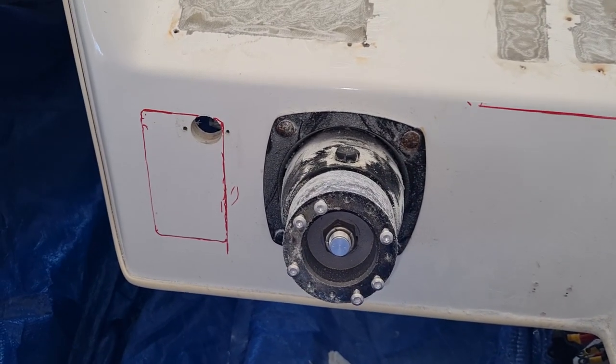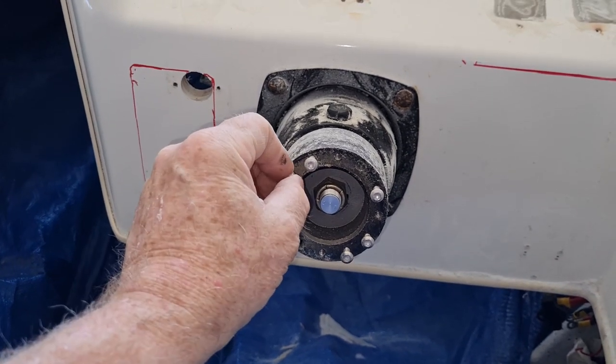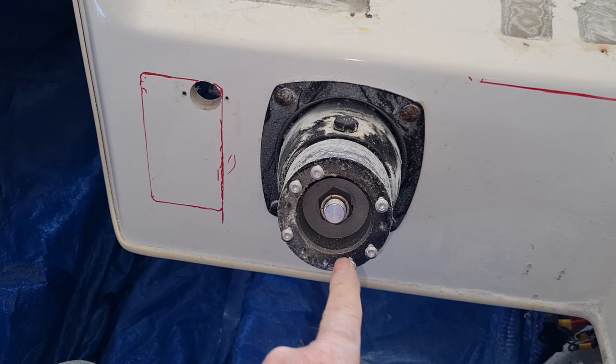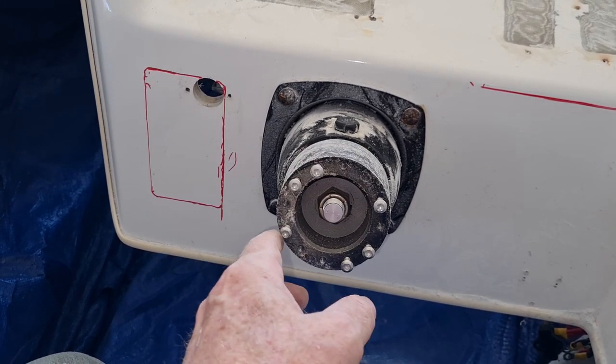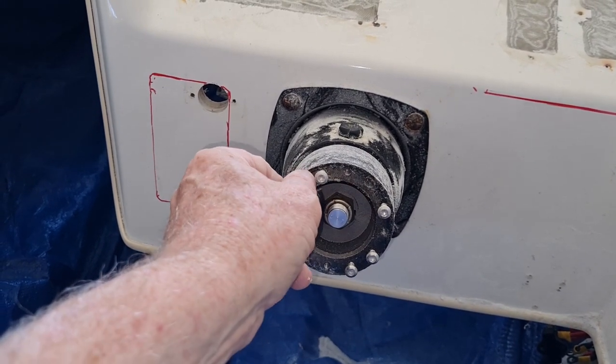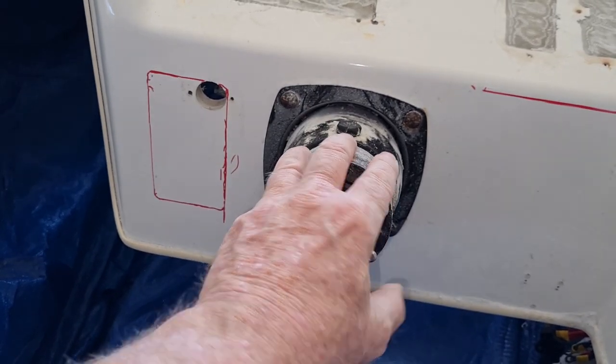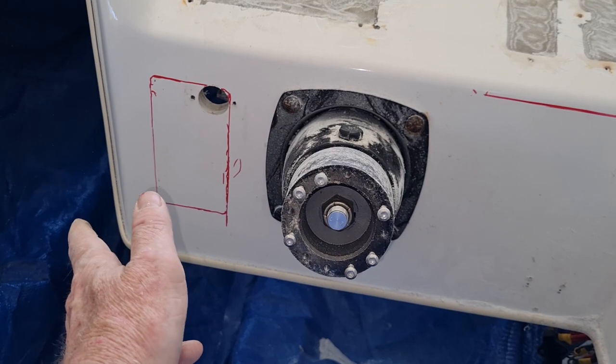Well, that was a pleasant and unexpected surprise - the steering wheel is actually held on by these bolts that were around here, spaced evenly - six of them. I just put them back in the random holes so I don't lose any, and the nuts are in there. I don't need to take that section off, so that made the job really, really easy.